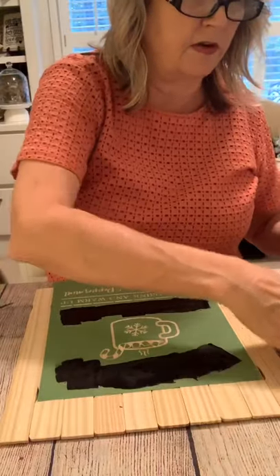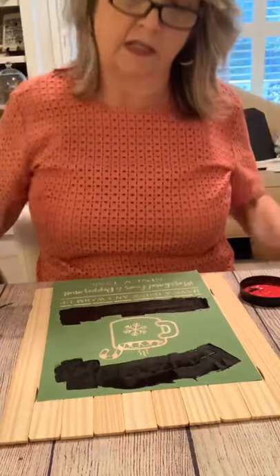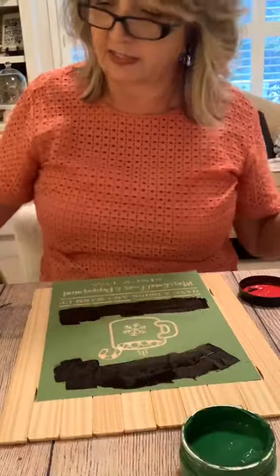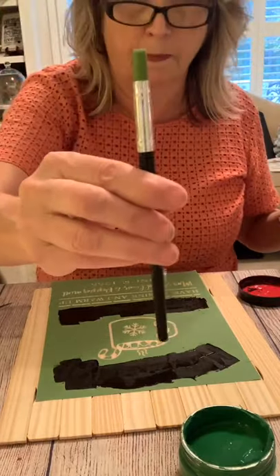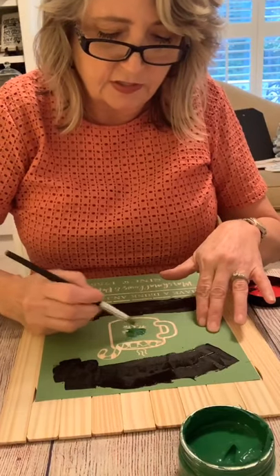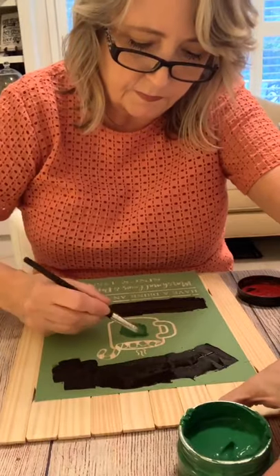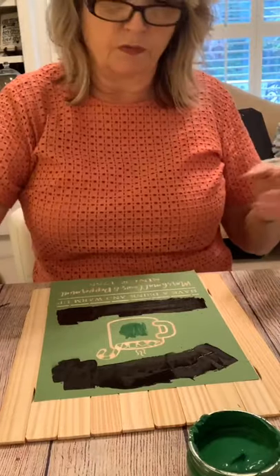Now let's quickly get the red out. I'm also going to do one element in green — this color is called Peppermint Leaf, it's a really nice color. I'll take a little blob of green on this squeegee and put it on the center snowflake element, then take the excess off. You do want to work pretty quickly when working with stencils. Now we're going to use the red.